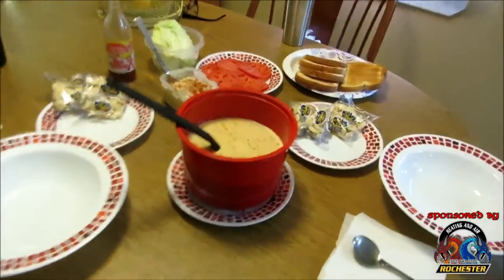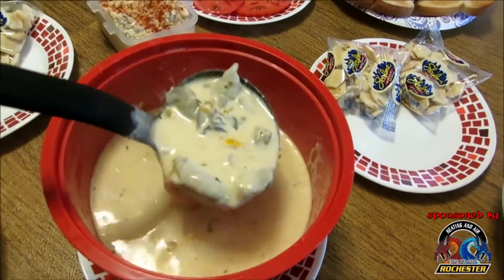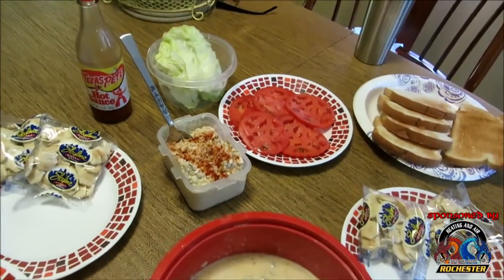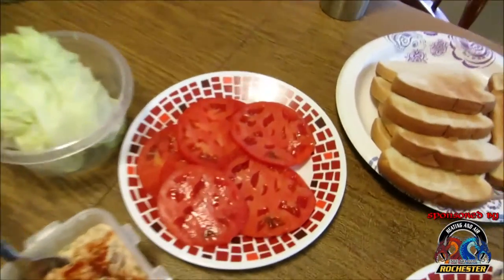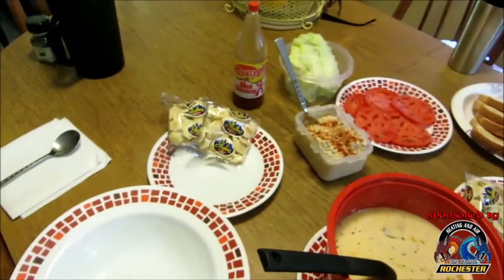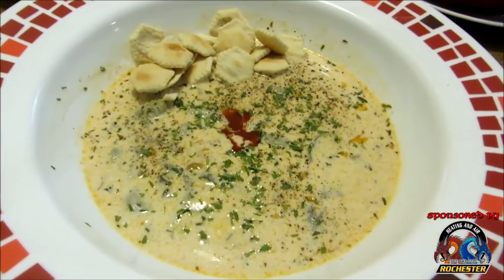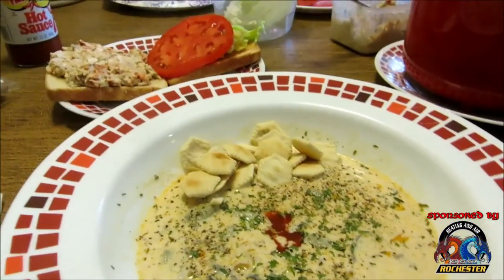We've got our Cooking Tips and Household Hints meal over to the table. Look at this oyster stew — just plum full of oysters and flavor! Along with that we've got tuna fish sandwiches — my tuna salad Fern Creek Kentucky style — with some really nice fresh tomatoes, a little bit of lettuce, white bread, and some oyster crackers from Skyline Chili. We're all plated up with our oyster stew and tuna fish sandwich, a little parsley for garnish, some Texas Pete, and oyster crackers.